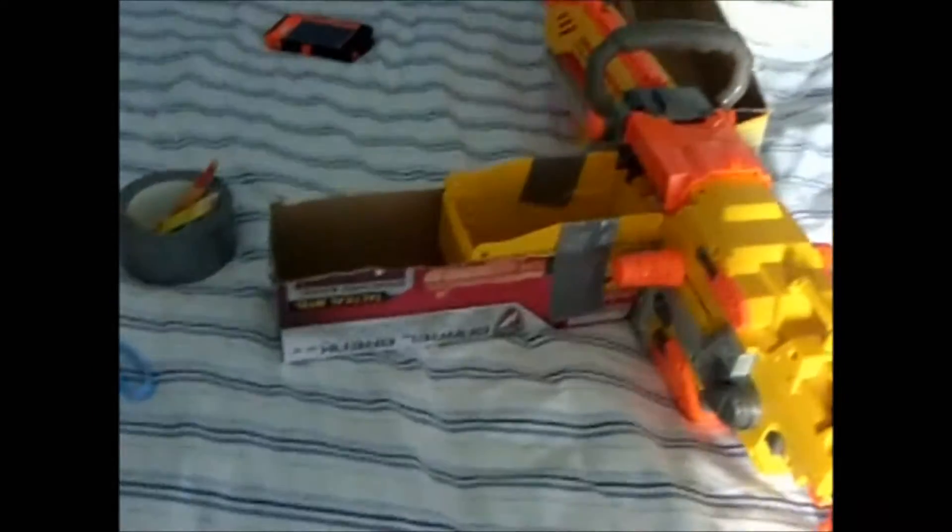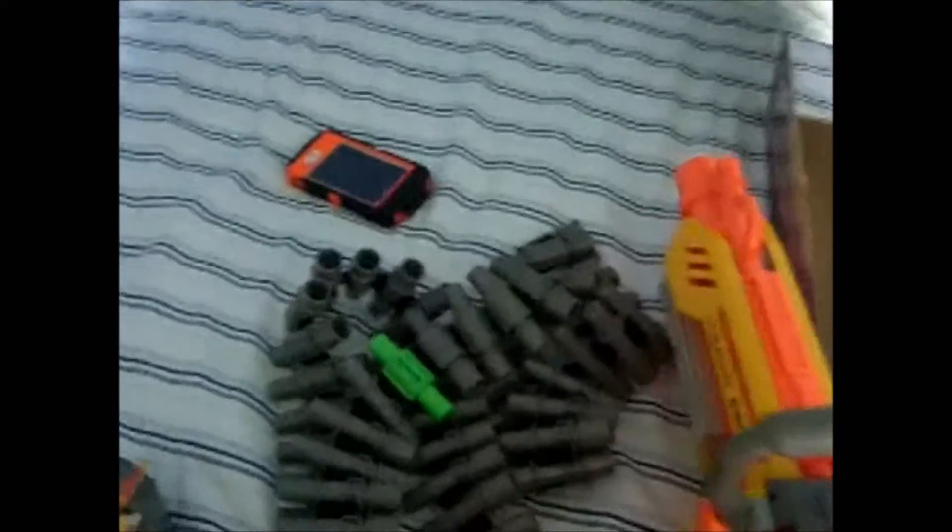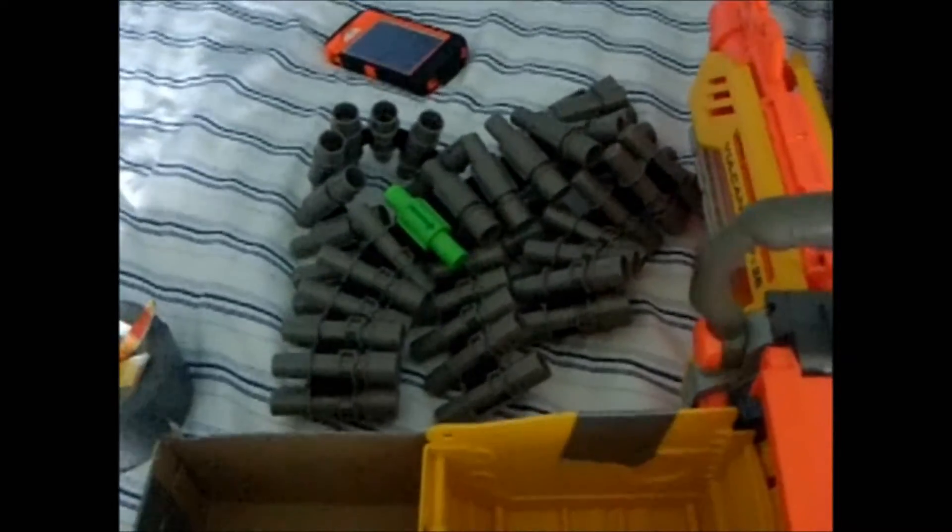Hello everybody, this is Nerf Gun Reviewers 331 doing another video. This is the Nerf Vulcan EBF-25, which comes with an ammo box, tripod, and so forth. This here is my modified 50 dart — or 49 dart, or maybe 48 dart — belt. So far I've only had it jam once, but I was able to fix it.